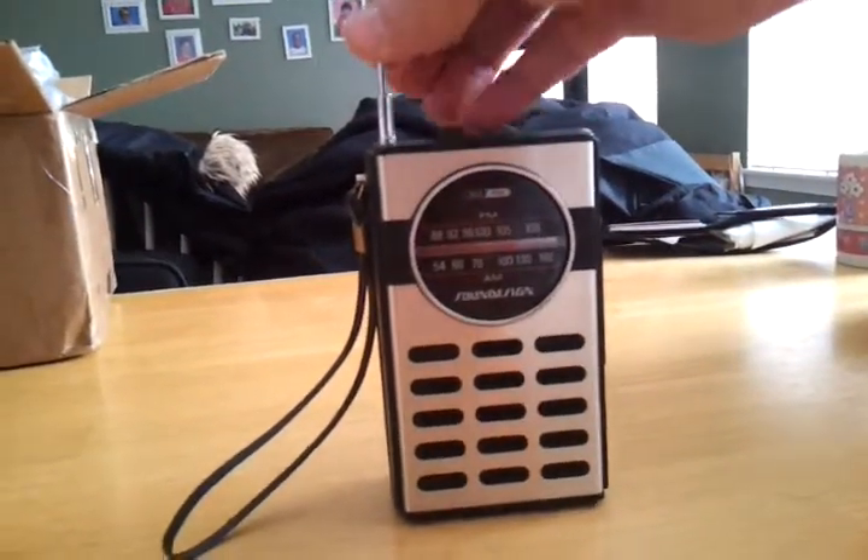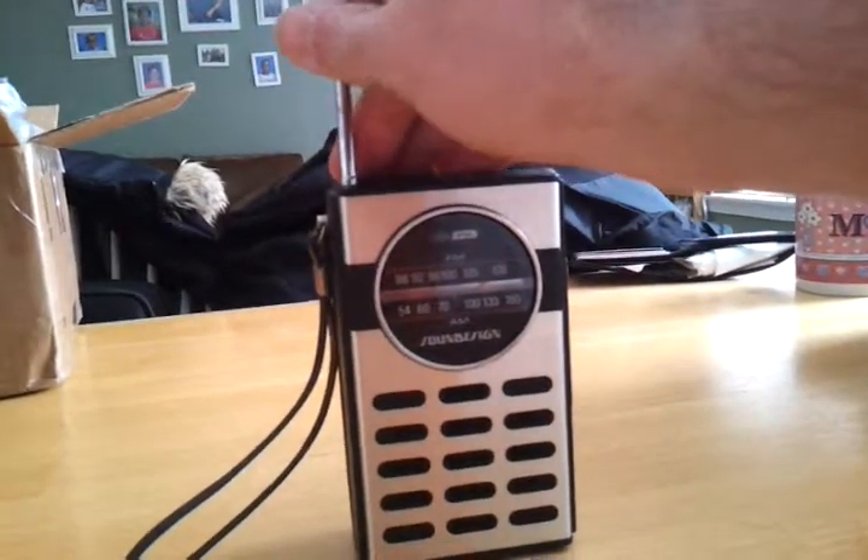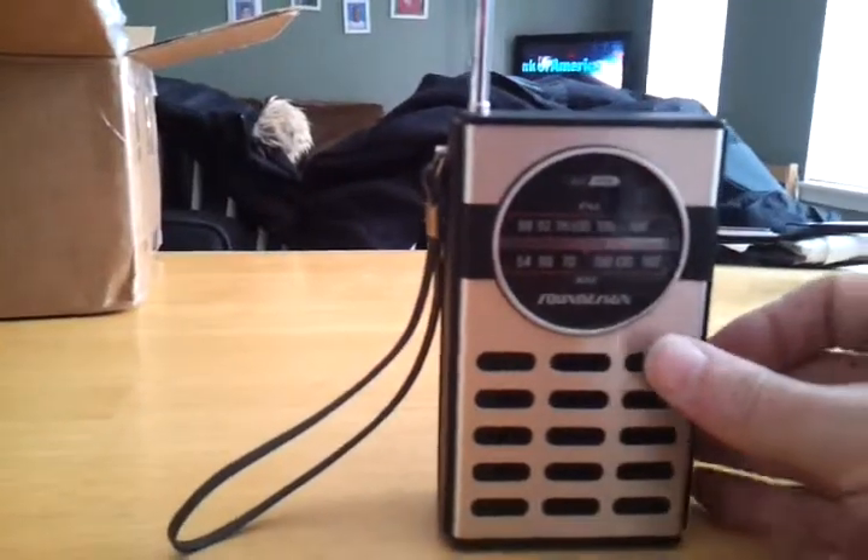Anyways, I just want to give you a quick demonstration. This unit is in excellent, excellent shape. And I'm glad I came across it, because it brings back memories.